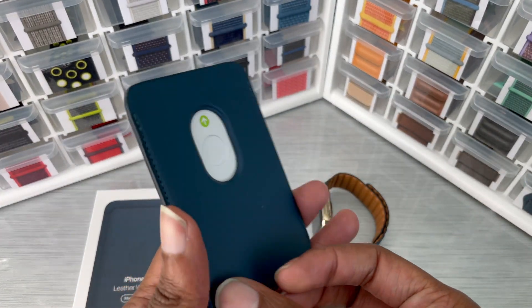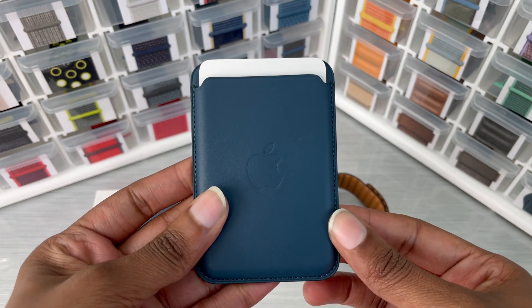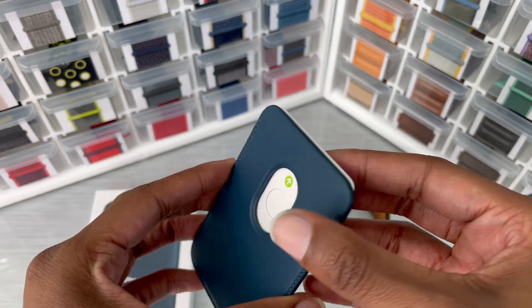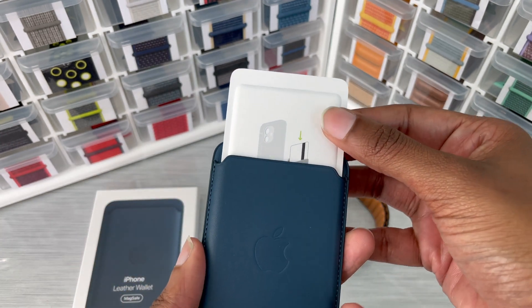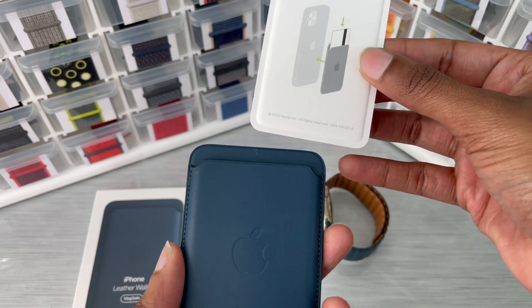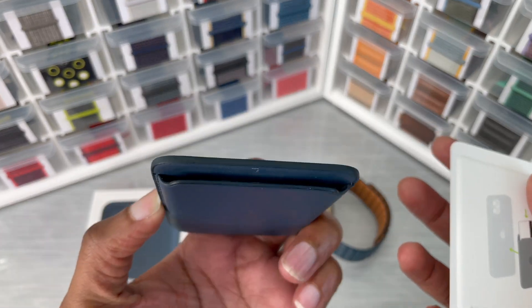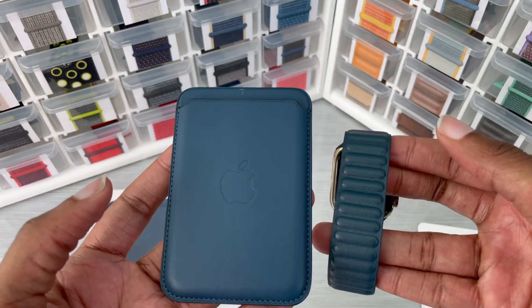First impression — I'm loving this wallet. I still love how the Baltic Blue looks even in this form. It slides out and gives you a little set of instructions on how to use the MagSafe accessory and how to put your cards in, showing you all angles of how this MagSafe wallet looks.